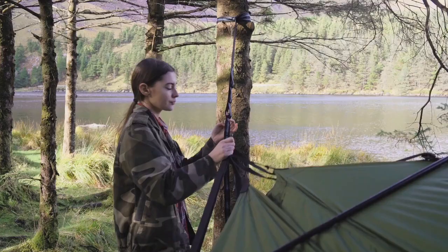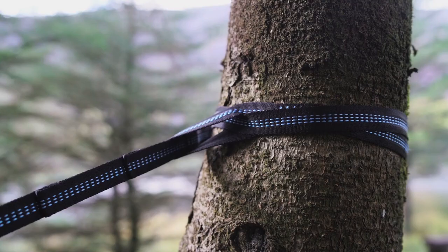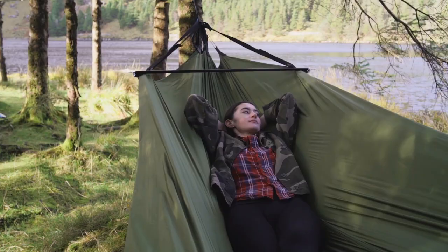When using the Modus flysheet as a hammock, simply find two suitably spaced trees, remembering that there are multi-adjustment loops on each of the tree straps that are included. Insert the spreader bars and simply lie back and relax.